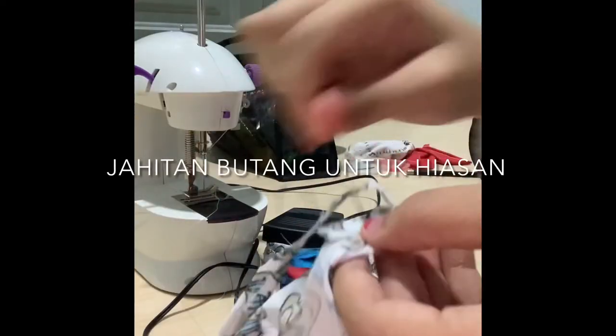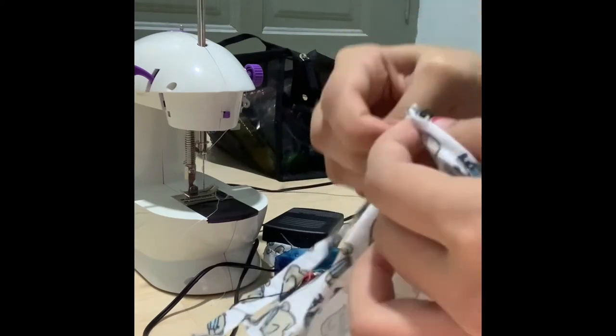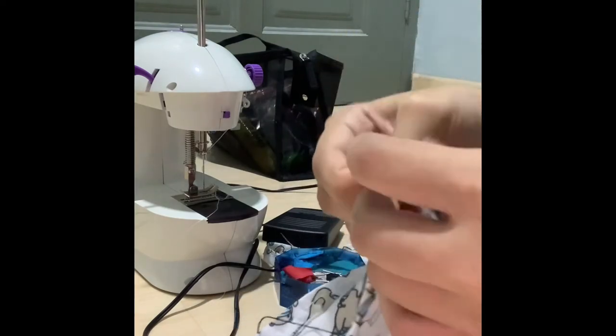Apabila semuanya telah siap, yang terakhir iaitu hiasan butang. Ia perlu dilakukan dengan jahitan tangan. Butang tersebut berfungsi sebagai hiasan.